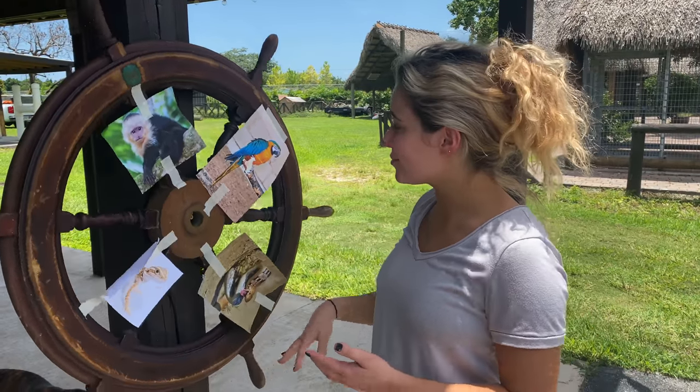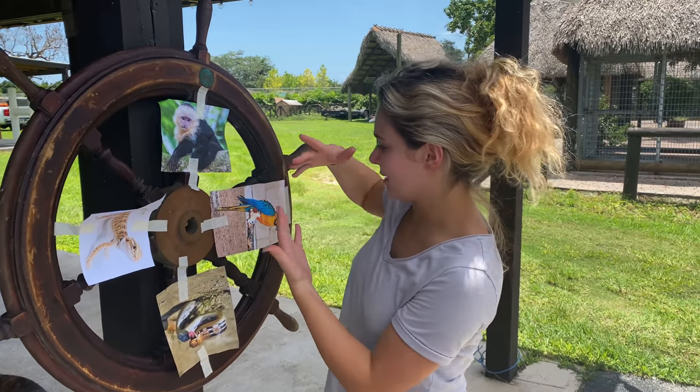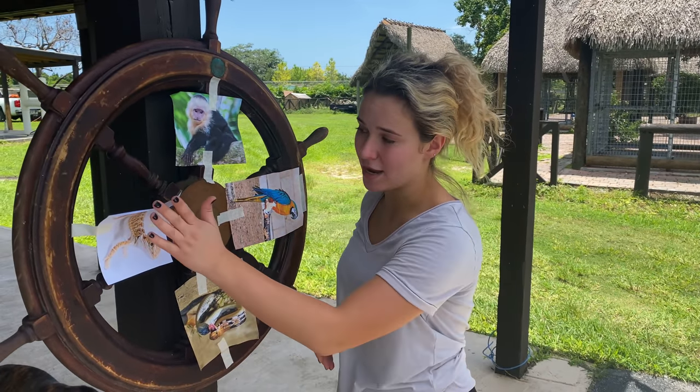We are going to be printing out four photos of four different animals and spinning a wheel to get whatever it lands on today. We got the wheel completely set up so we have our monkey, we have our macaw, we have our snake, and we have our bearded dragon.